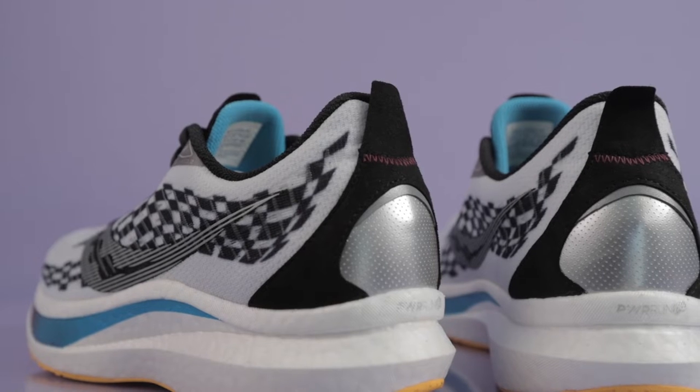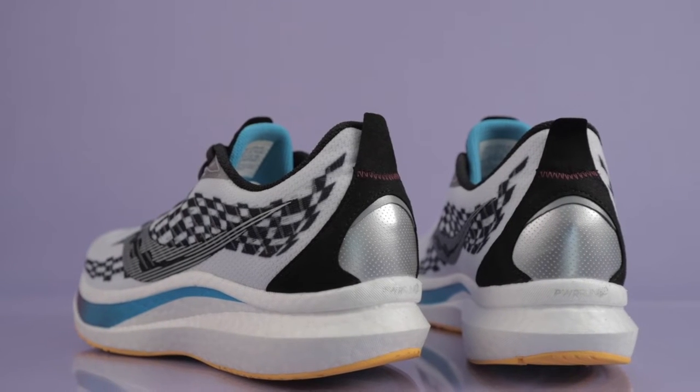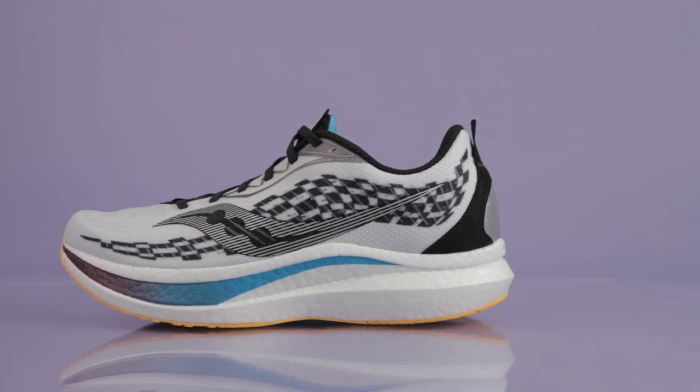Let's begin with the overall design, beginning with the upper — this is where significant changes were made from the previous version, beginning with this colorway they're calling Reverie. I think this is actually a nice touch to the overall look. It looks a little bit wild on camera, but I promise you in real life it is a bit more subdued. As long as you stick to very standard colors when you're rocking these, you'll be fine.